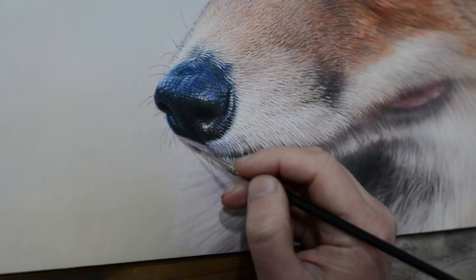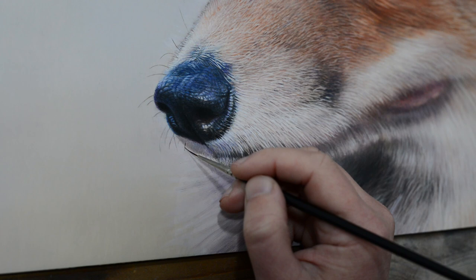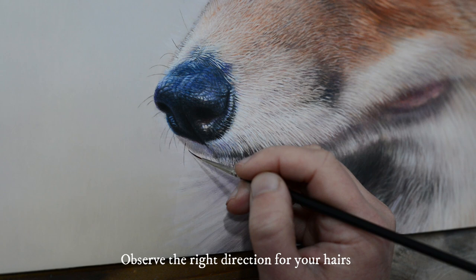I'm using a rigger loaded with paint for these hairs and these can often be done in one brush stroke — just got to make sure you follow the right direction.